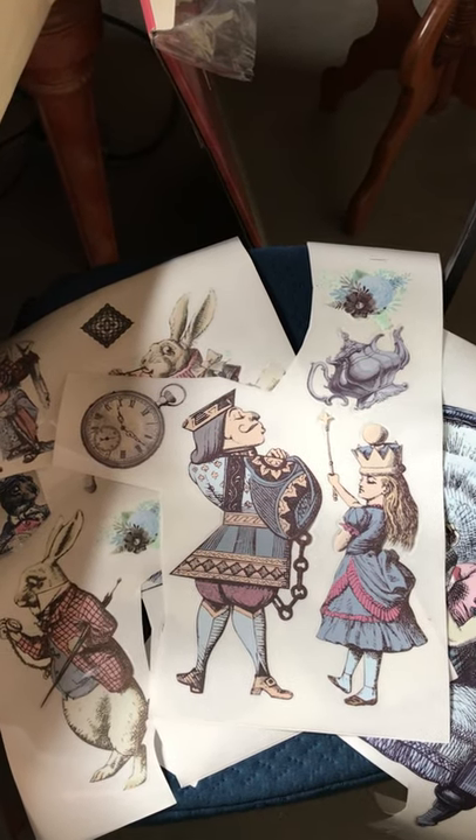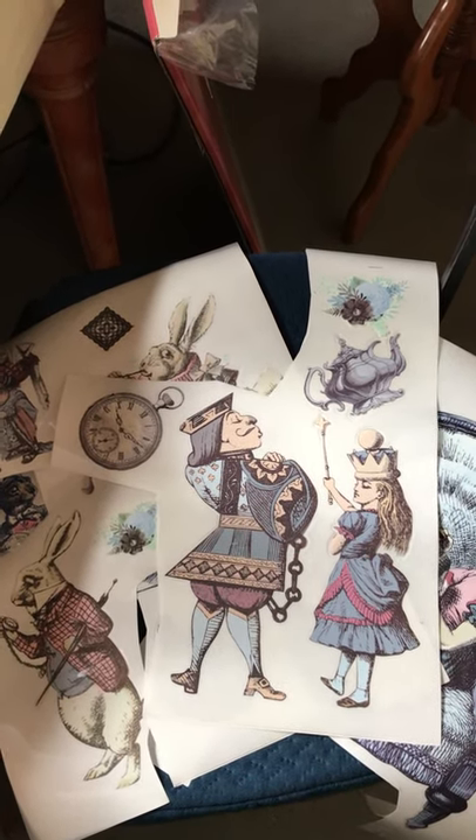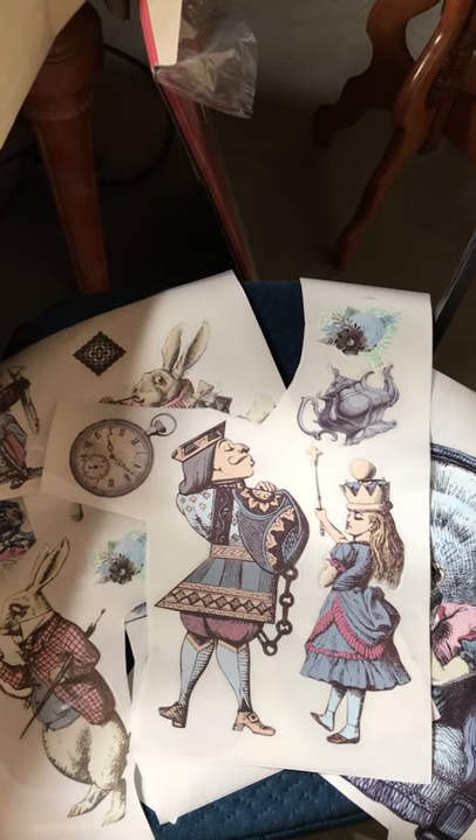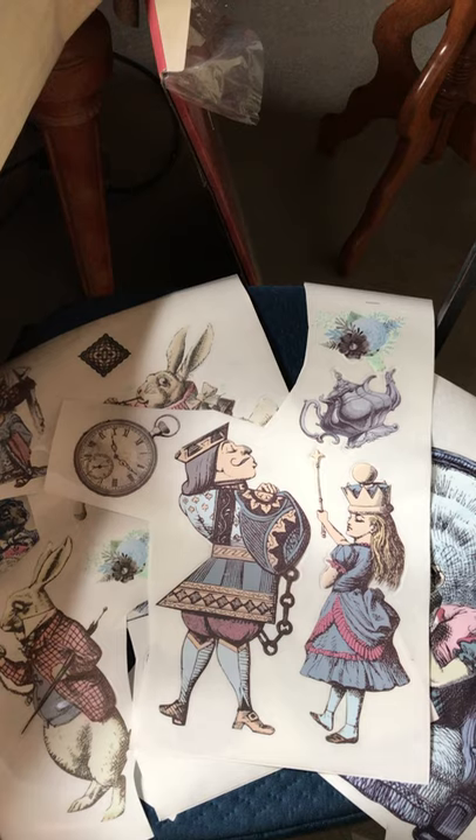Hi everyone, this is Queenie G from Queenie's Painting Nook, where I hope you realize old is the new new, and through your treasures, your legacy will live on for another generation to enjoy.